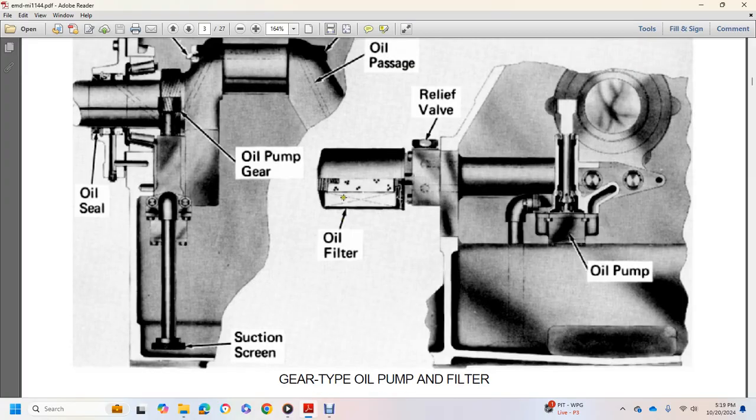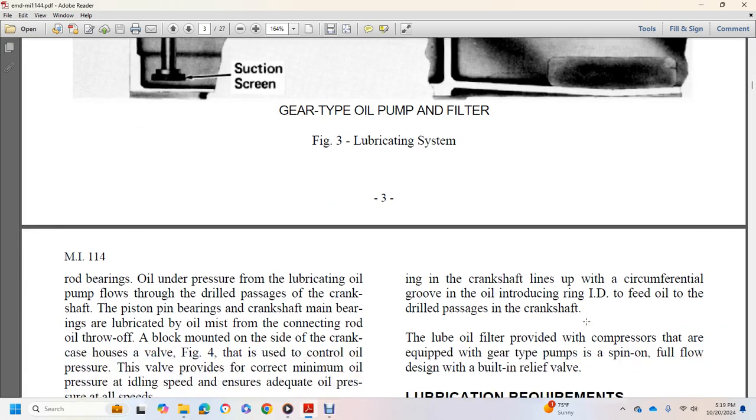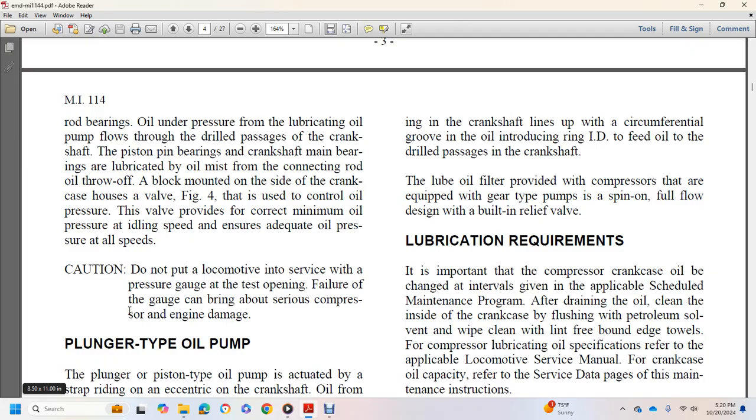Figure 3 shows the lubricating gear-type oil pump, filter, orifice plug, oil seal, oil pump gear, oil passage, relief valve, and oil filter. Oil under pressure from the lubricating oil pump passes through drilled passages in the crankshaft to lubricate the piston and crankshaft bearings. A relief valve mounted on the side of the crankcase controls oil pressure and provides the correct minimum oil pressure at idling speeds, ensuring adequate oil pressure at all speeds. Caution: a pressure gauge should be installed at the test opening before putting the locomotive in service, as gauge failure can cause serious compressor damage.